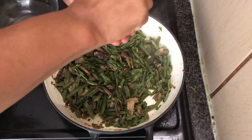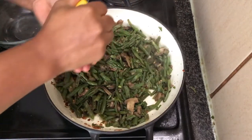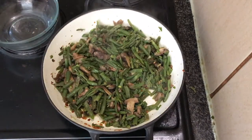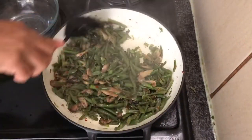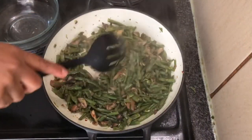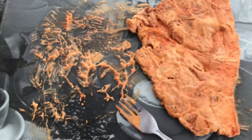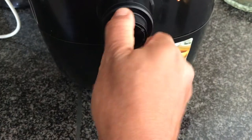I'd like to add some fresh lemon to the dish — it helps to lift it and adds a nice freshness. Mix it all together and let that sauce come together. This is completely optional.